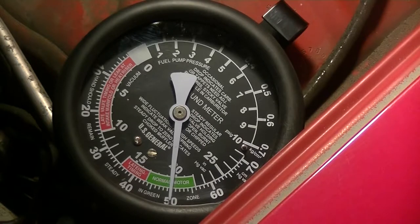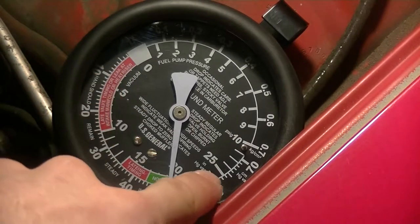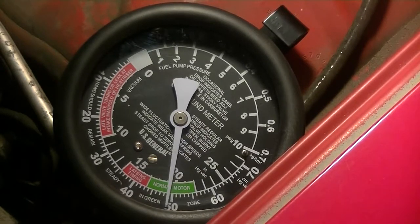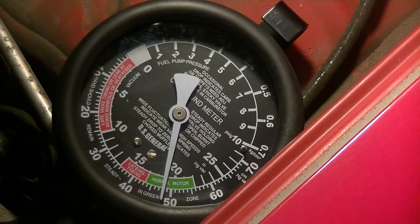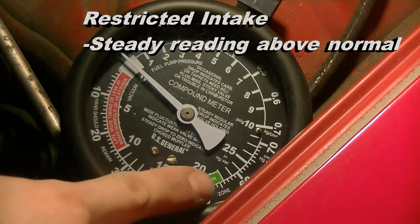We're reading 20 inches of mercury — that's a healthy motor. Another way to verify that it's healthy is to blip the throttle real quick and it should drop towards zero, then go above towards 25 and then settle back down. There you go. Notice that it's staying steady — that's a good sign.